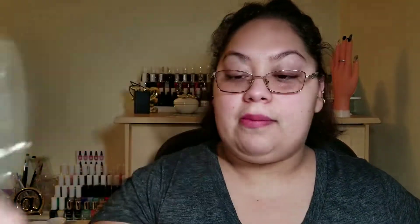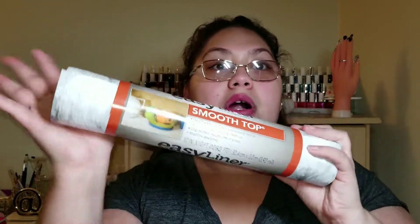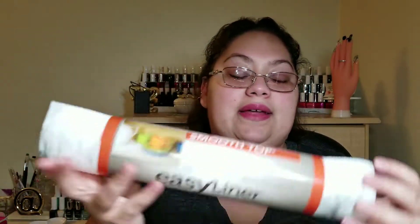This label tape was from Walmart, and this easy liner — also with the marble theme — I got from Walmart. I also got a bunch of these bags — probably about eight of them. I place a label on them with my client's name, and in each one I have a kit: cuticle nippers, files, buffers. That way each client has their own tools.